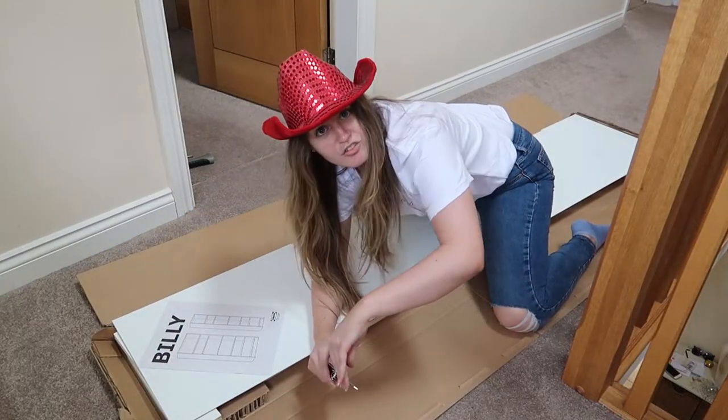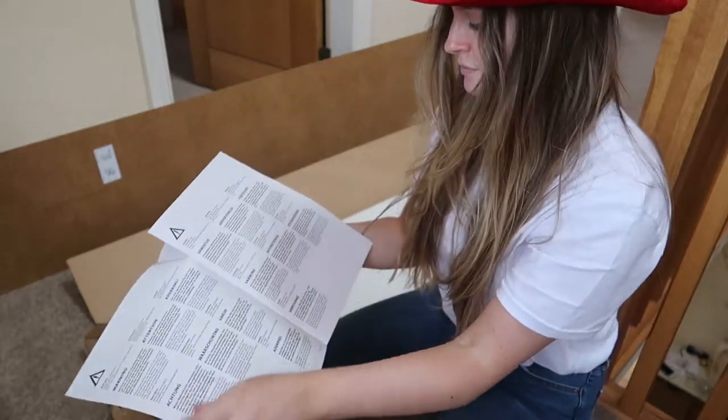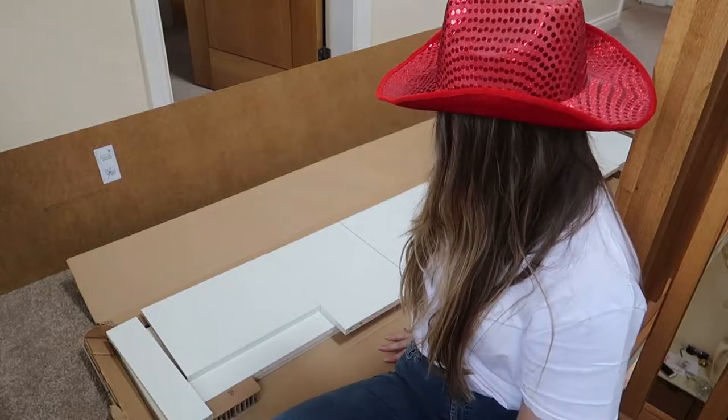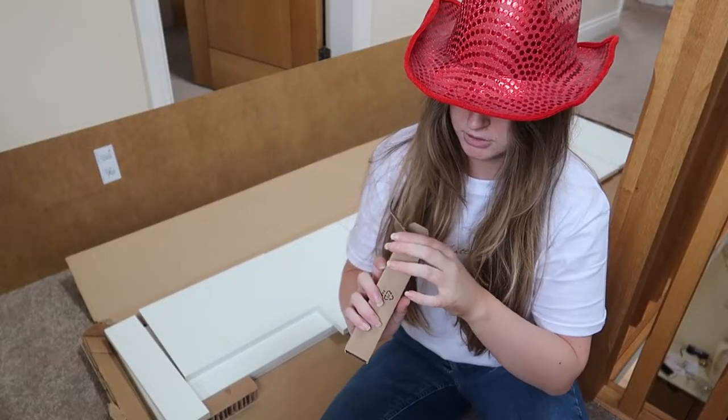Safety first — put your knife away. Step number one: just telling you what you get in the box. Got my box of goodies and nuts and stuff. Yeah, it's all in there.